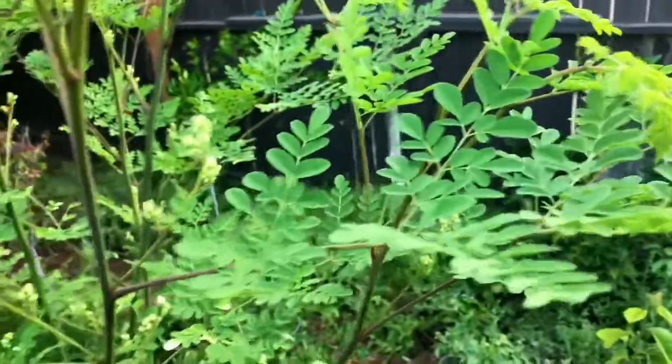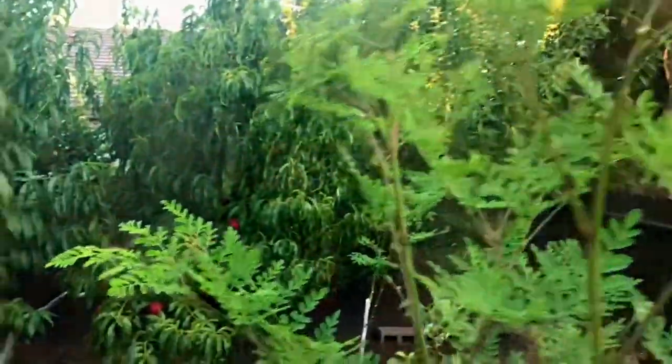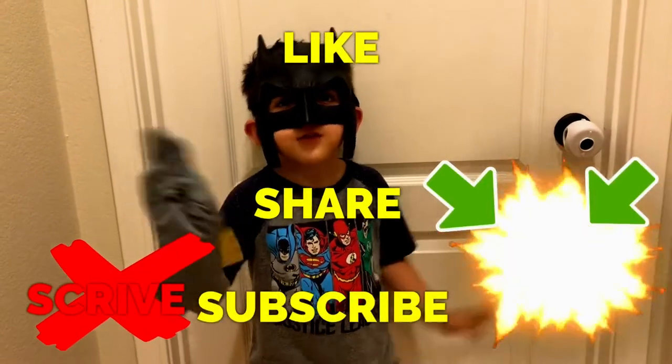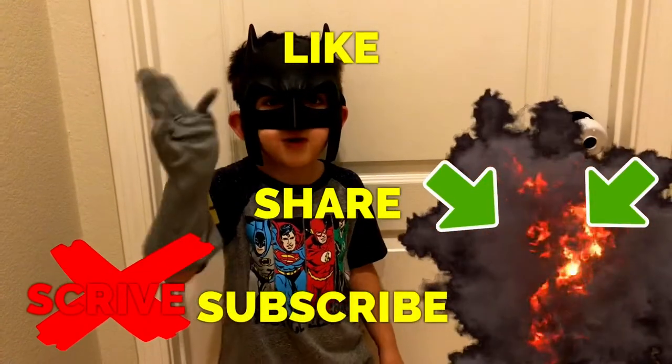I'm going to finish this up — it won't take me that long. All right everybody, happy gardening! Like, share, subscribe, and thanks for watching everyone.